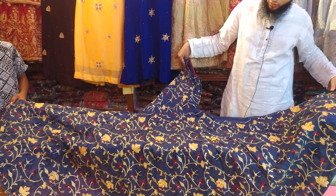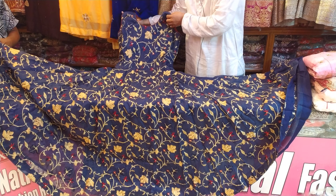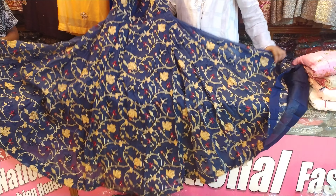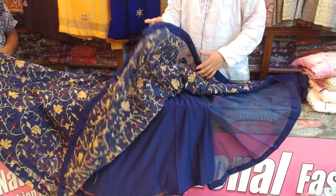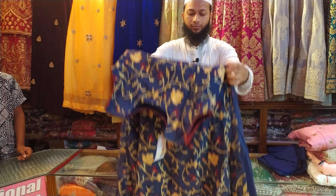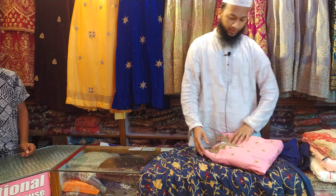It's a very simple thing. The price is very expensive. The price is more expensive and is more expensive.